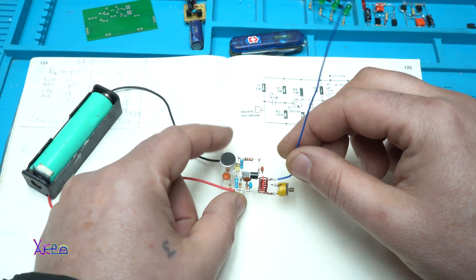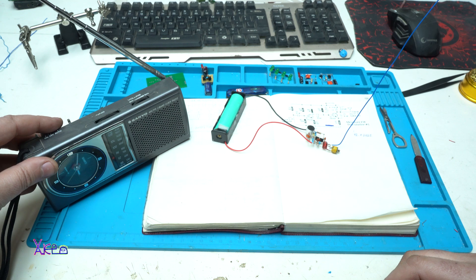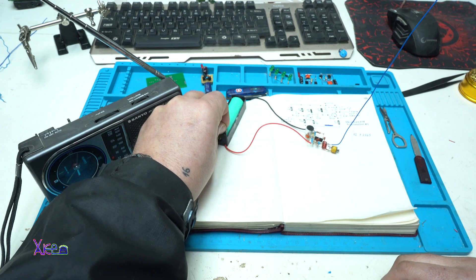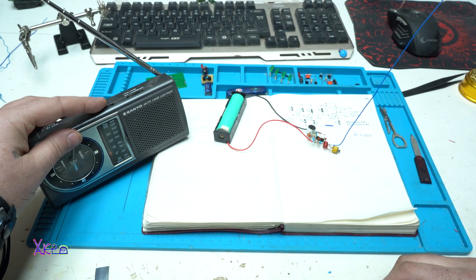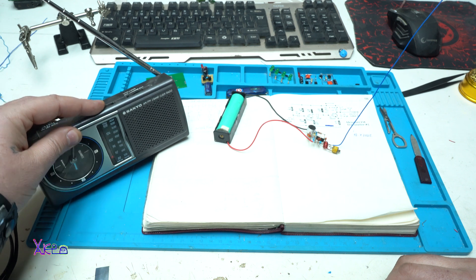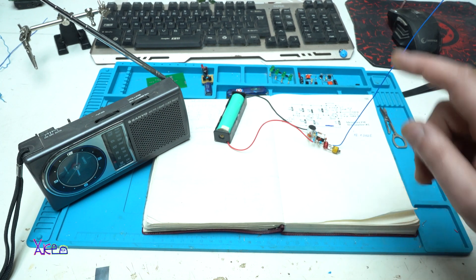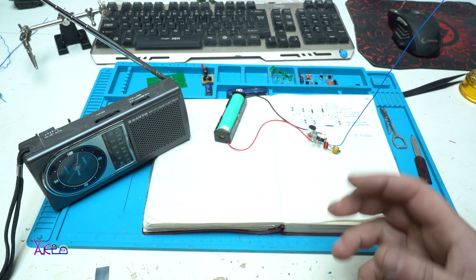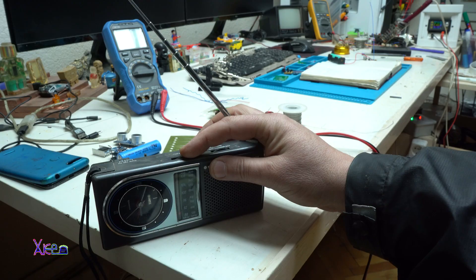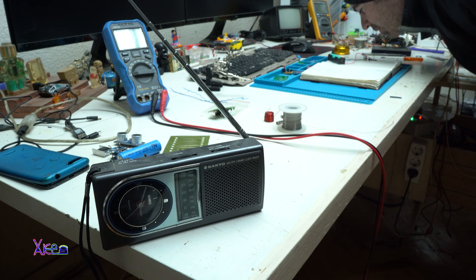Now I'm going to show you that it is working fine. I'll grab my radio, turn on the radio, turn on the FM transmitter, and search the frequency — here it is. Can you hear me? One, two, one, two. Working!